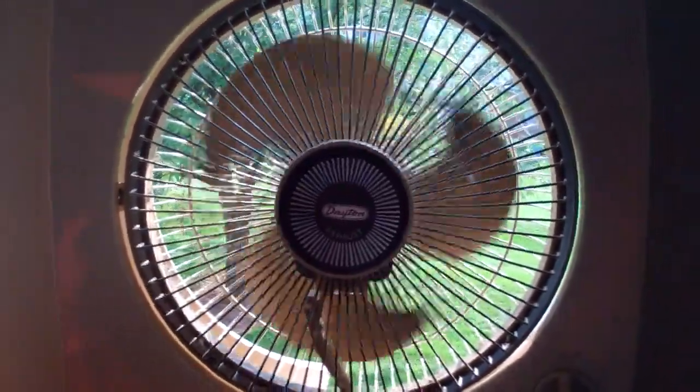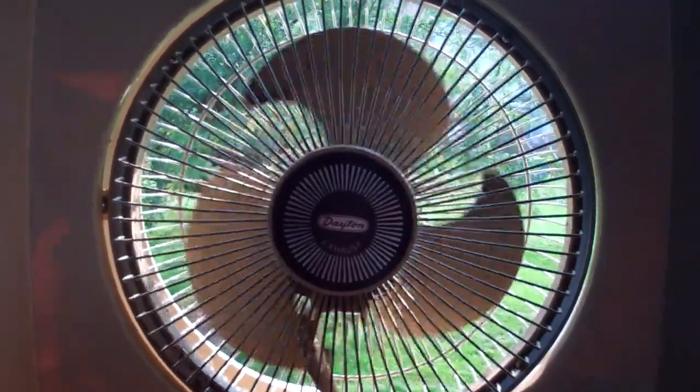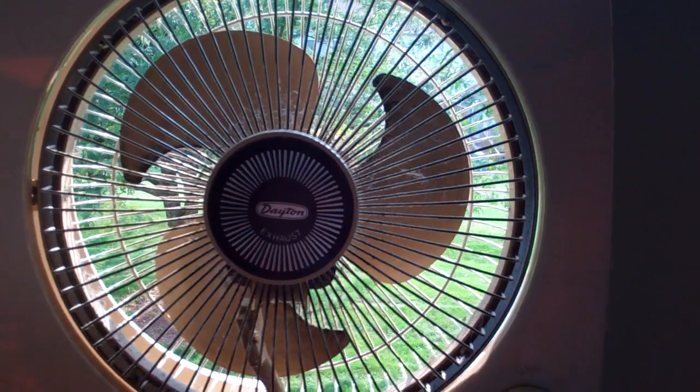It's a real nice fan, and I'm glad I found it. Thank you for watching. Mike out.